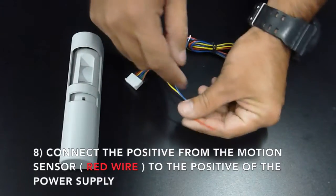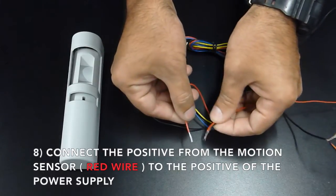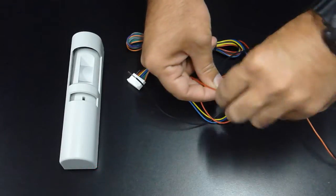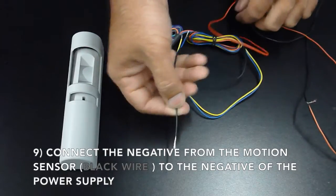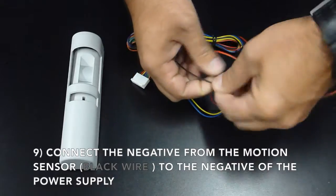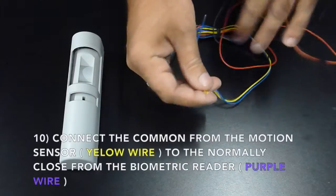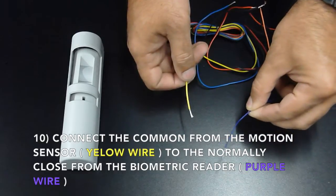Connect the positive from the motion sensor, which is the red wire, to the positive of the power supply. Connect the negative from the motion sensor, which is the black wire, to the negative from the power supply. Connect the common from the motion sensor, which is the yellow wire, to the normally closed of the biometric reader, which is the purple wire.